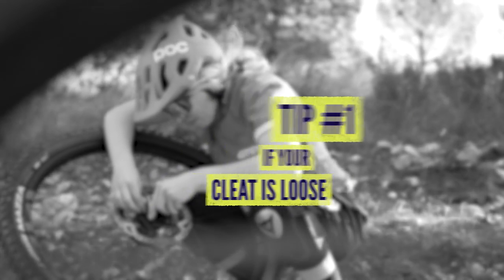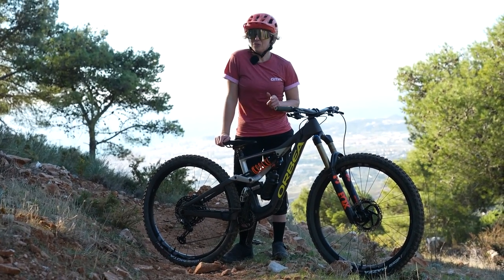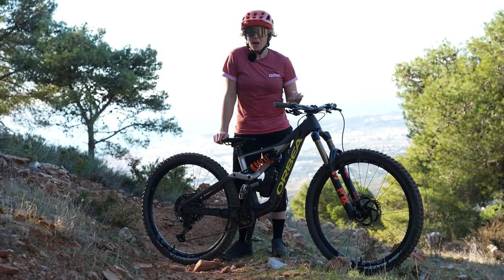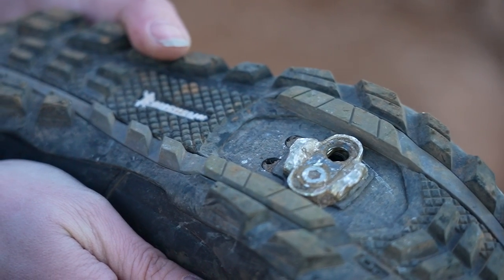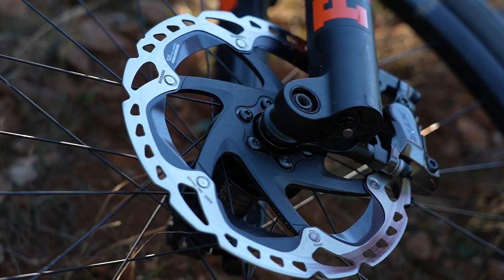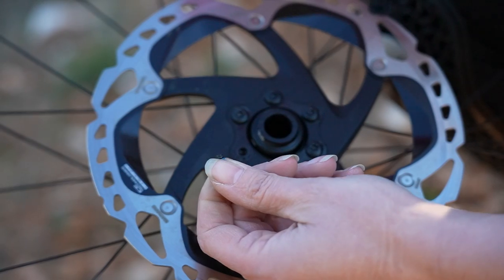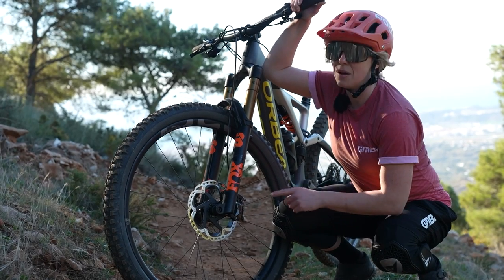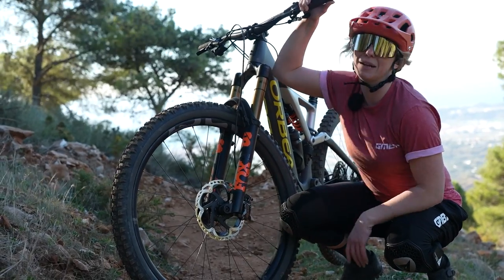If you've been riding down the trail and you've noticed that one of your cleats has gone loose, you want to sort that out straight away because it can actually get stuck in your pedals. But if you've noticed you've lost a bolt, you might actually have a spare on your bike. If your disc rotors have bolts in them, chances are they'll actually fit into your cleat. You can get your cleat back on nice and tight, but your disc rotor probably isn't going to miss one out of six bolts for the rest of the ride.